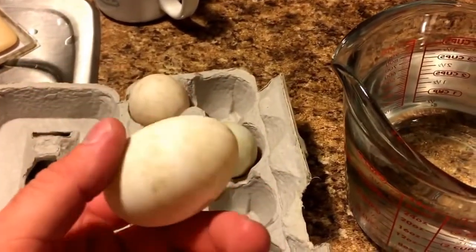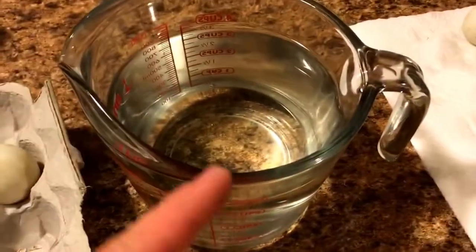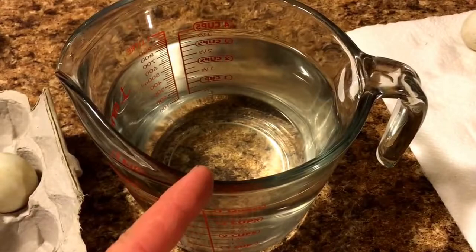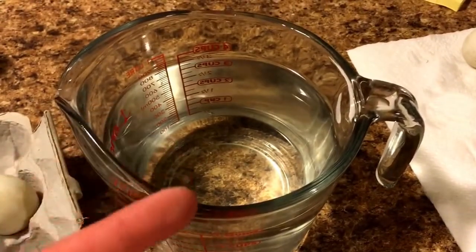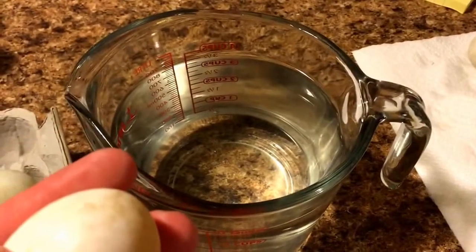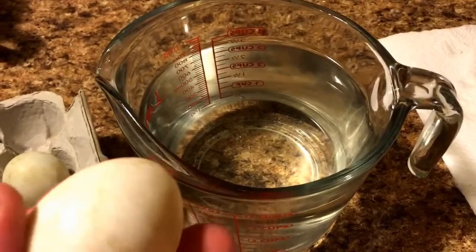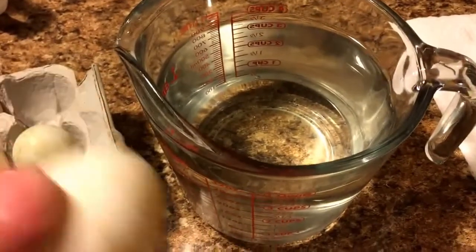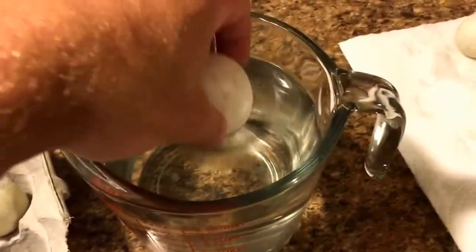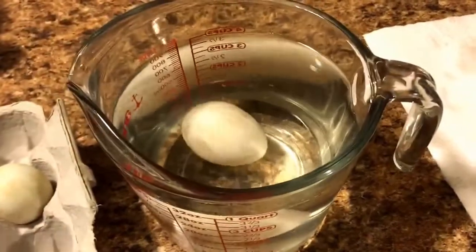What I'm working on now is sanitizing them. This is just a standard sanitizing solution: one teaspoon of bleach and one quart of warm water. You want to make sure you use water that is warmer than the eggs — if it's colder than the eggs it can actually force bacteria into the egg. By being warmer it keeps that from happening, which seems backwards but that's what the directions said.